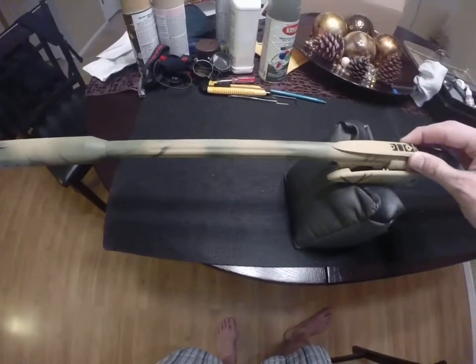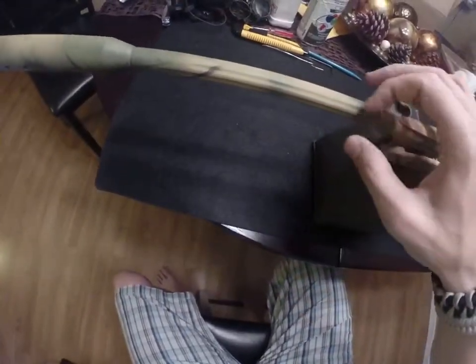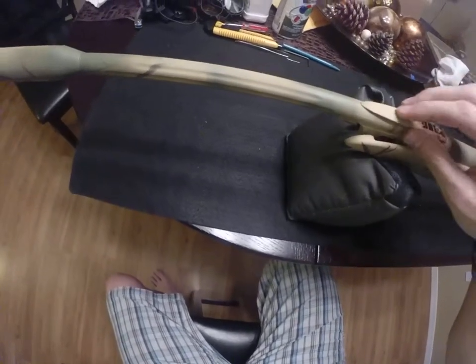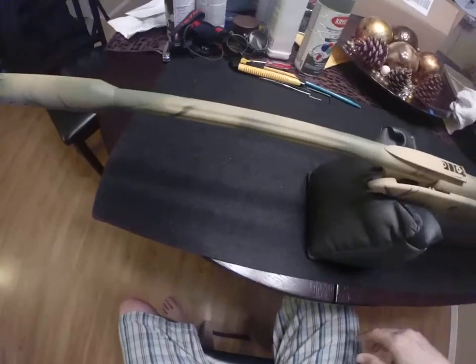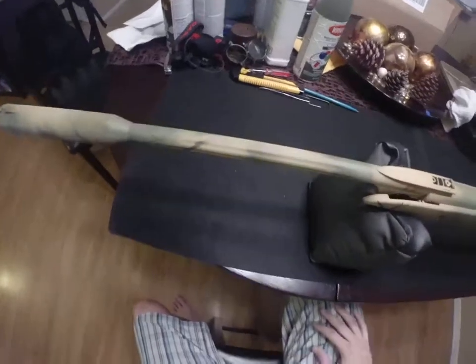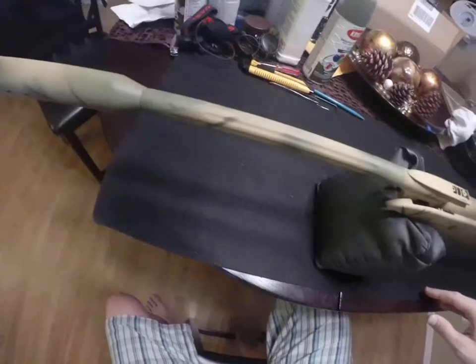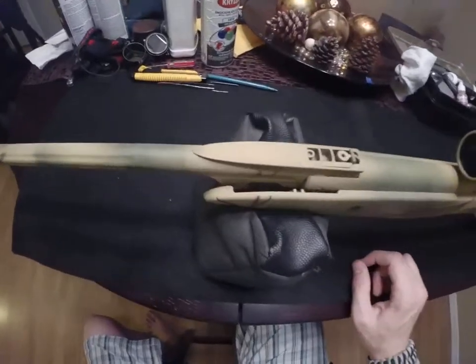They say that it's got a fluted barrel — you'll see the fluting here — but this is some sort of composite. I don't think it's metal; it feels plasticky, so I think this is just a plastic overmold on top of the existing barrel. They say it's fluted to reduce weight, but it's plastic, so that's pointless. It's more of a cosmetic thing and to allow the open sight mount to fit on there.